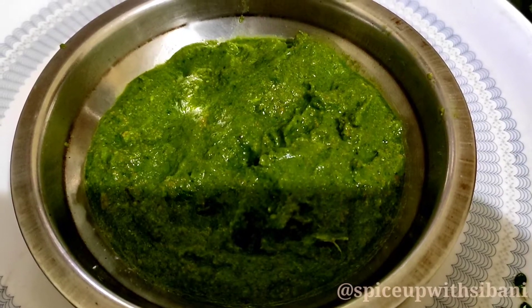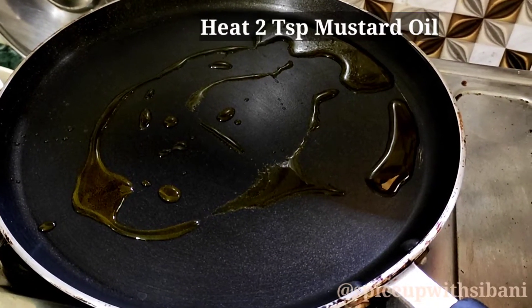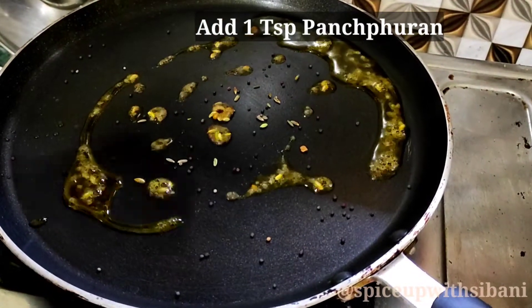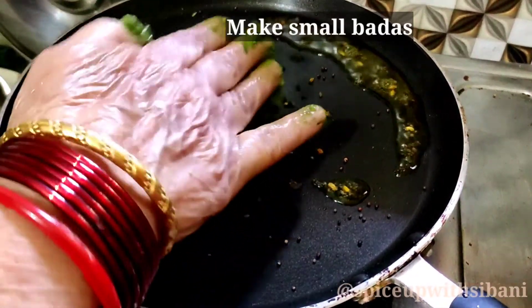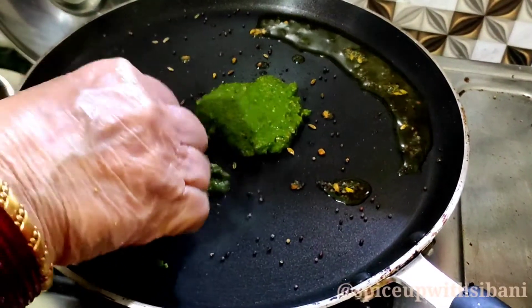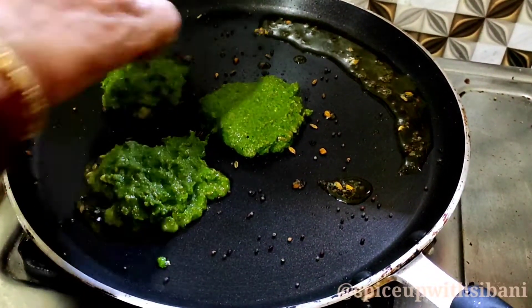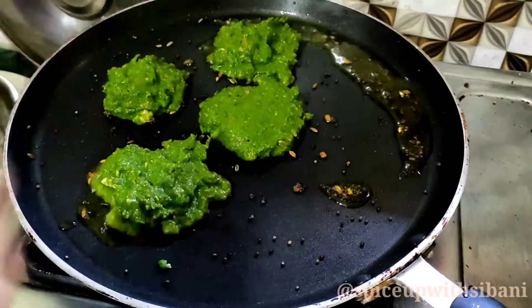Now the bada paste is ready. Add two to three tablespoons of mustard oil to a tawa, then half a tablespoon of panch puran. Make small bada and put them into the tawa. This recipe I learned from my mother-in-law — she is preparing this recipe today. You can make seven to eight bada at a time.